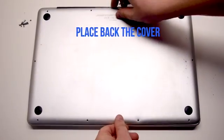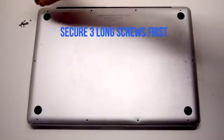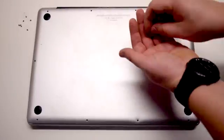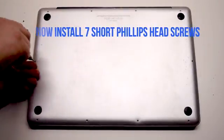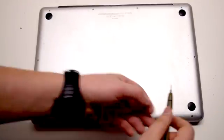Place the cover back. Install the three long Phillips head screws first, starting in the top right corner going left. Now install the seven short Phillips head screws starting in the top left corner and going around the contour of the MacBook.